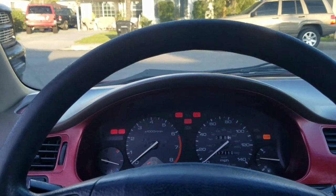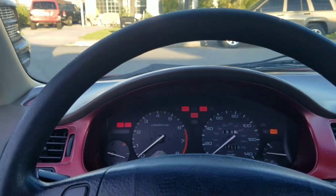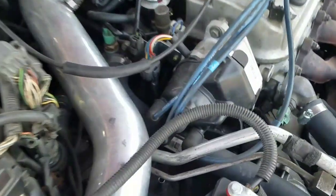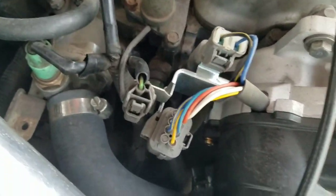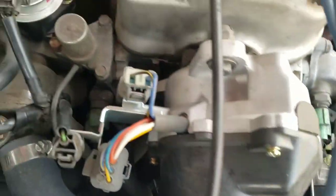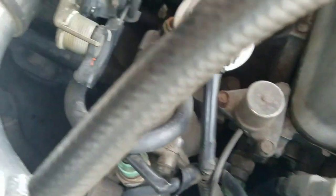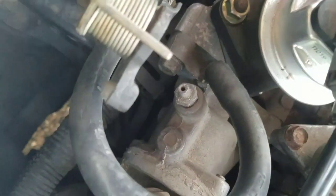Let's go under the hood and I'll show you guys the other part that could also be causing the speedometer not to work. The other part is called the speed sensor, and it's actually pretty hard to get to — you have to remove, I think, the EGR valve to get under there.